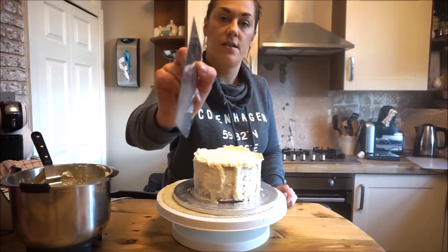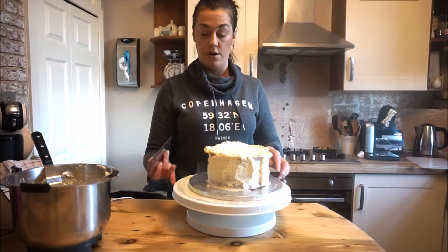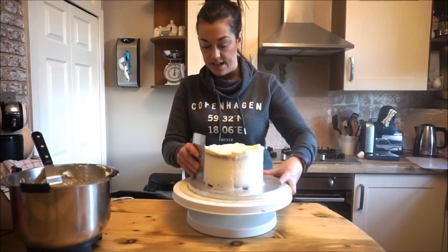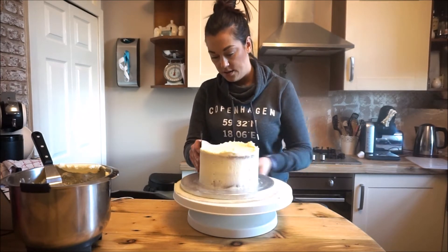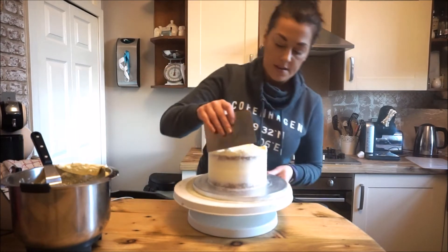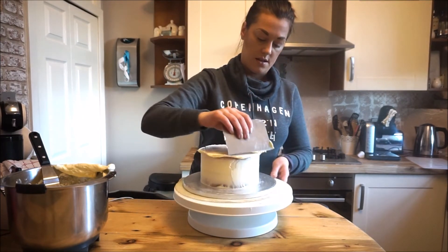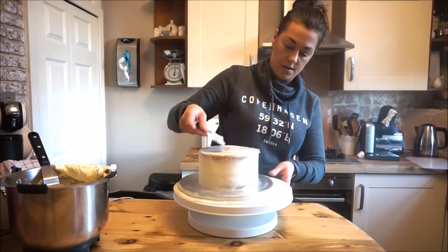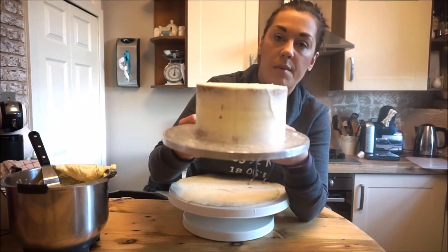Now it would help if I had a smoother to hand — this one is just a metal cake smoother. Hold it against the board — I'm using just a silver cake board — hold it down so you've got that flat edge, drag it round, wipe the excess off, and go again. You can see I'm actually taking quite a bit off. This is the easiest way I find — put it on, take it off, go again from the top outside in, making sure you've got a clean edge. Drag it back to the middle.